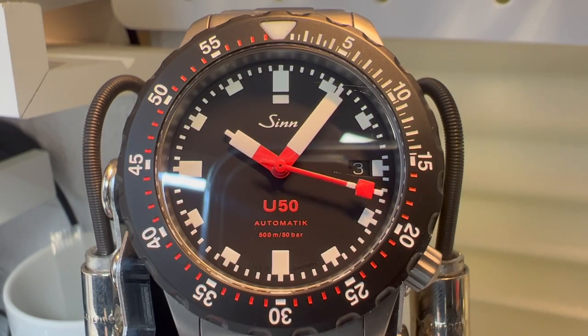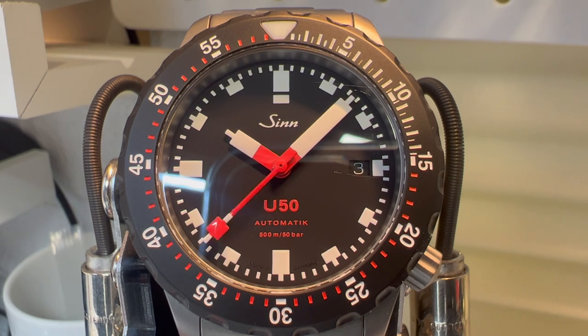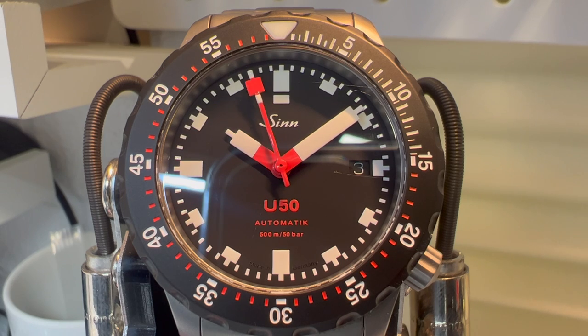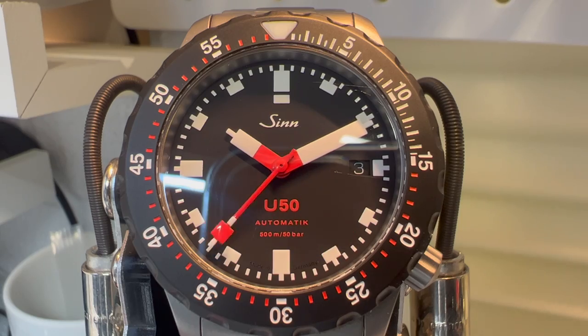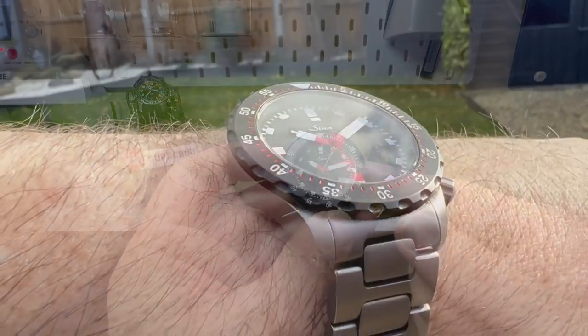Hi guys and welcome back to my channel. Today we're featuring the Zinn U50 SDR model, and this has come courtesy of one of my subscribers, Robin, who's allowed me to review a couple of his watches. I've got to say a big thank you to him, and if you'd like me to review one of your watches, please leave me a comment below.